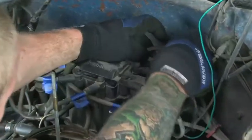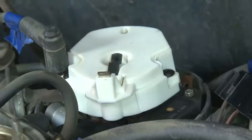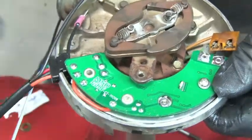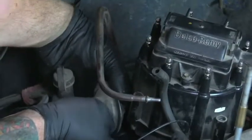Installing the new MSD HEAT HEI module is as easy as removing the distributor cap and rotor, unbolting the stock module, and bolting the MSD module in. Let's take a look at the upgrade process as we modernize an HEI distributor in one of our project cars.